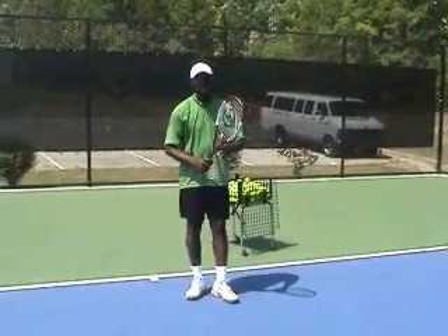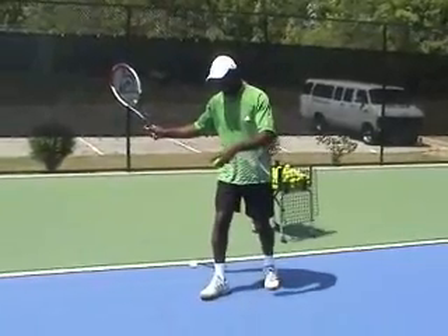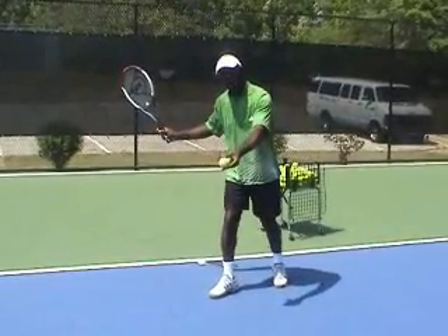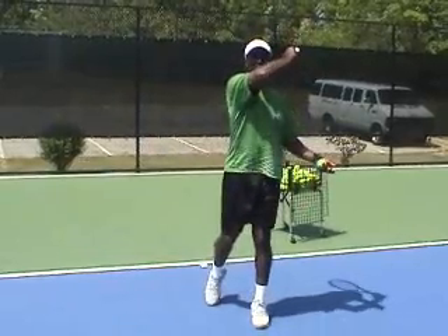In trying to drop and hit the ball, I want to turn, taking my racket head back, and I want to load on my right foot. When I drop the ball, I want to drop it out in front of me and make contact, following through up over the shoulder.